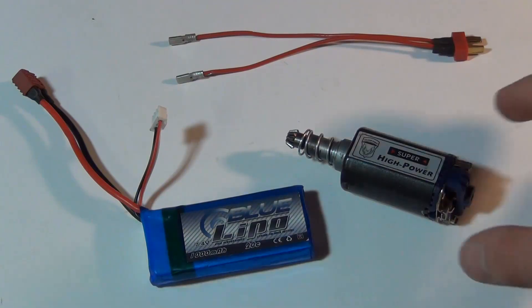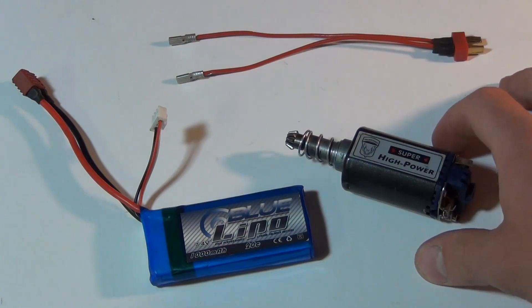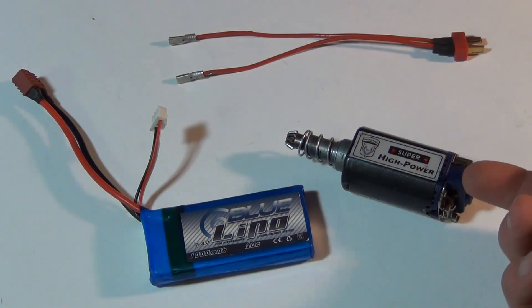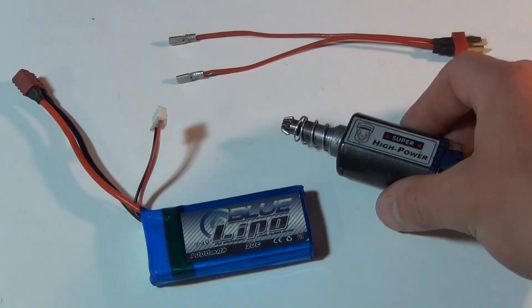Alright, so what we have today is this JG Blue motor, which we're going to increase the speed of by cleaning it out. All that dust and dirt inside slows it down a ton, so this will increase the speed of it dramatically.